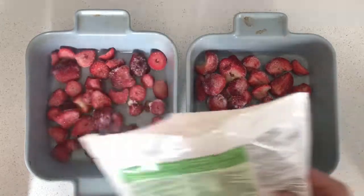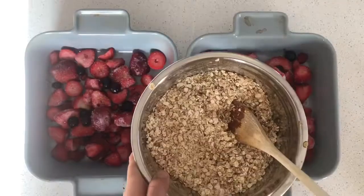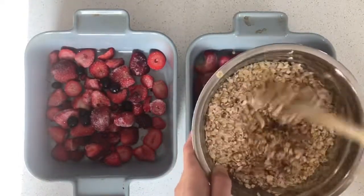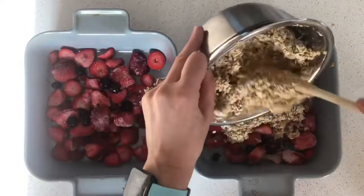The first dish I'm going to be making is a strawberry bake. I threw some frozen berries in there — you could do it with any kind of fruit really. I'm mixing together an oatmeal topping with a flax egg and a few spices and just baking that in the oven.